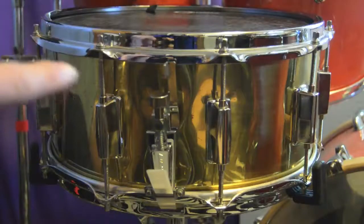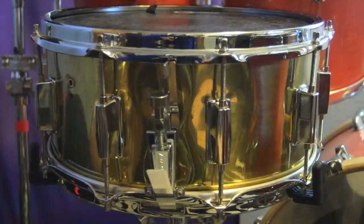You can see right here this hole — it used to have an internal dampening system, but I took that out just to get some more resonance. Of course I have to put some tape on it to dampen it, but I felt like the system wasn't very good and it was just extra junk inside the shell.